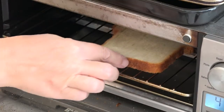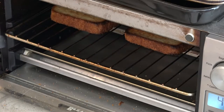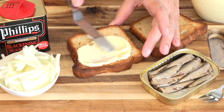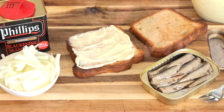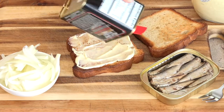Let's toast some bread. We start with mayonnaise first, and I like a decent amount of mayonnaise. We're going to sprinkle a little of this blackened seasoning on. I do like the Phillips better than the Zatarain's — I always think the Zatarain's is too salty.